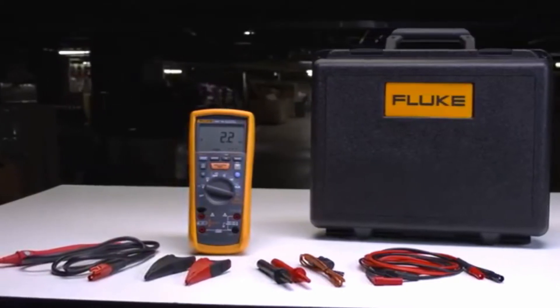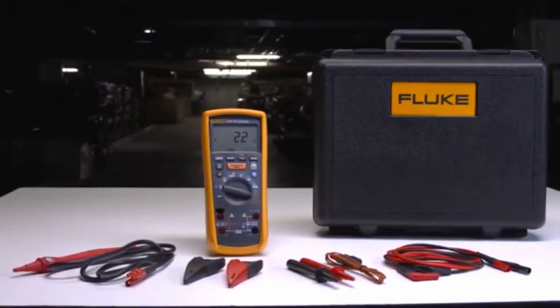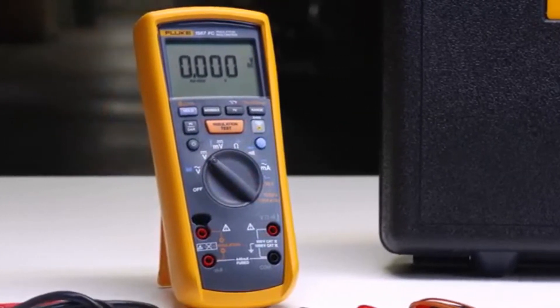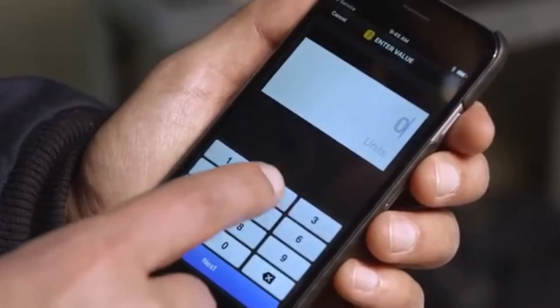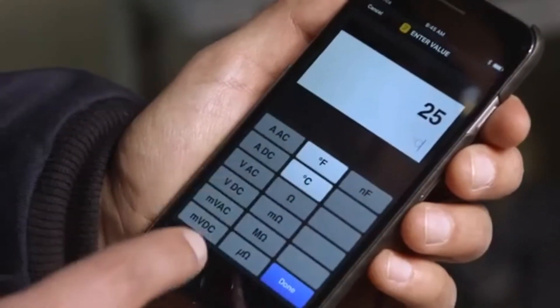The Fluke 1587 FC Insulation Multimeter's Trended Graphs work with new polarization index and dielectric absorption ratio tests to help you identify moisture and contamination faster. And with varying temperature conditions, the new temperature compensation helps establish accurate baselines when doing historical comparisons over time.